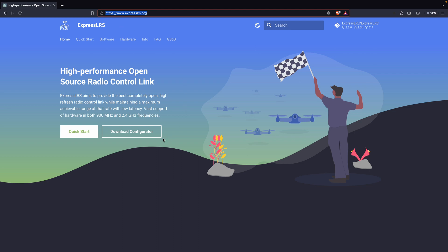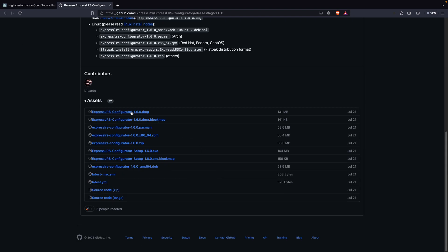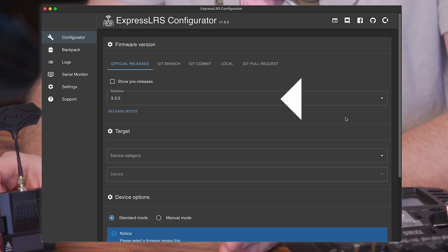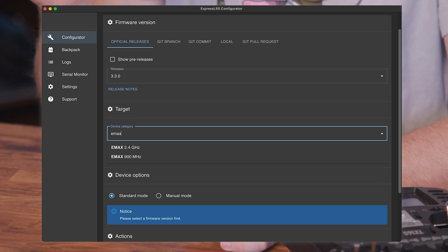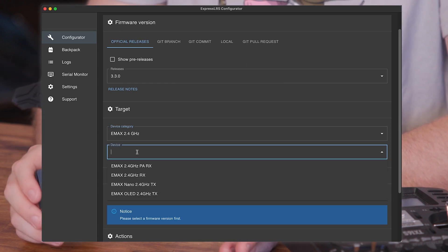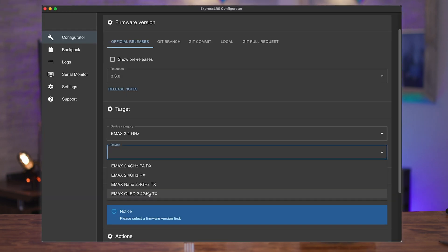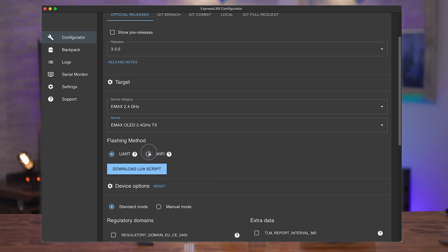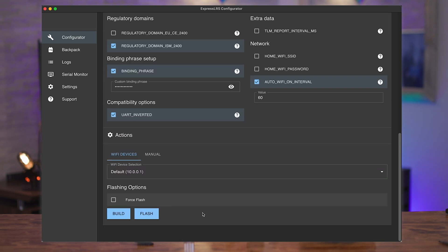To update over Wi-Fi, first download and install the ExpressLRS Configurator on your computer. Then choose the latest version of ExpressLRS in the drop-down menu. Since we have the 2.4 GHz version, I chose the device category of Emacs 2.4 GHz. Then, depending on which version you're updating, select Nano or OLED. Flashing method is Wi-Fi. Then you can set a binding phrase or not. Then hit Build.